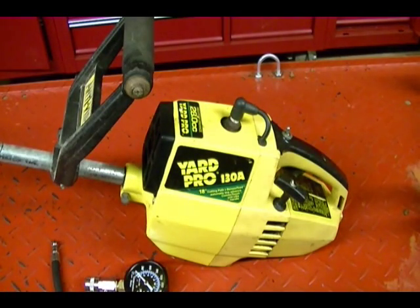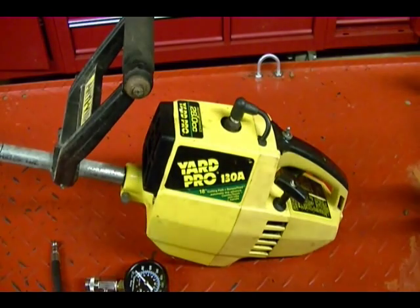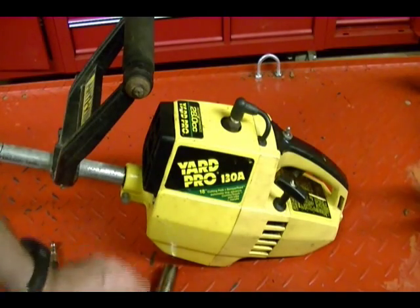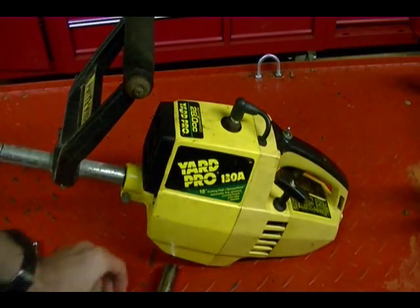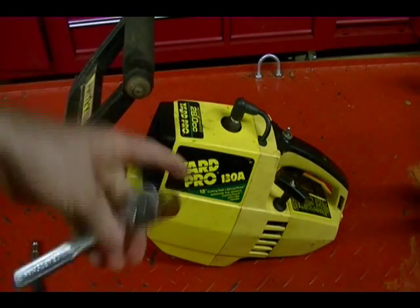In this video, I'm going to be doing a compression test on this Yardpro 130A gas trimmer, and I'm going to be using this compression gauge. It comes with this adapter, and the only other tool you'll need is the correct spark plug socket and a ratchet to remove the spark plug.